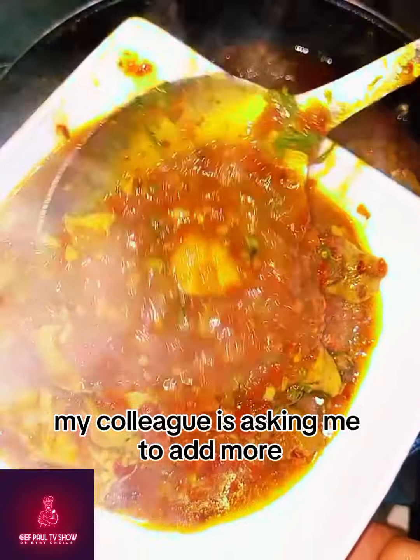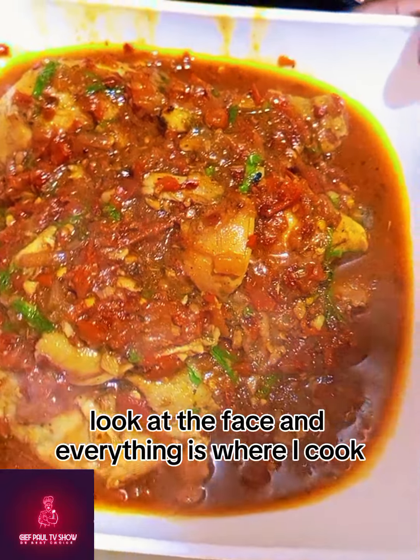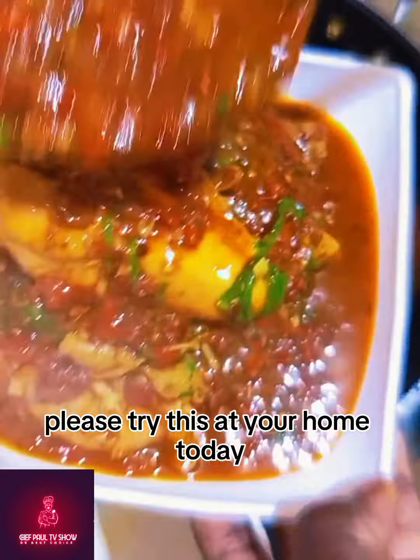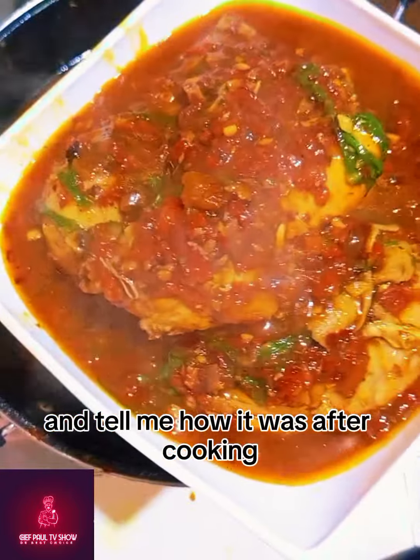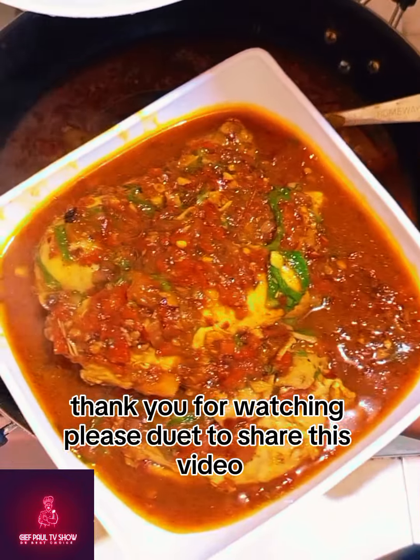My colleague is asking me to add more and more. Look at the sauce — everything is well cooked. Please try this at your home today and tell me how it was after cooking. Thank you for watching. Please do share this video.